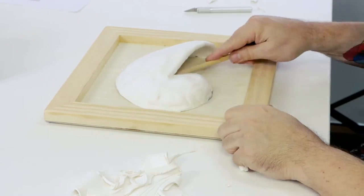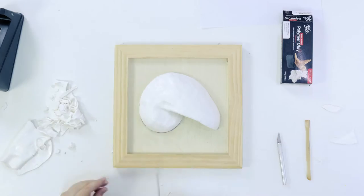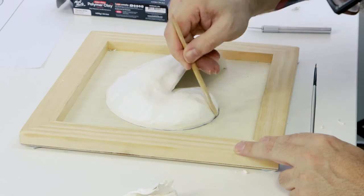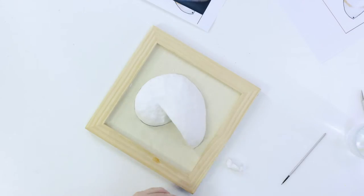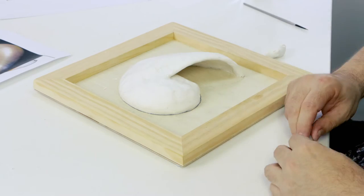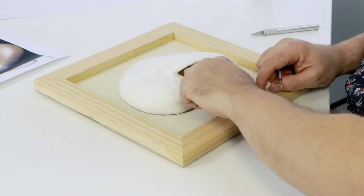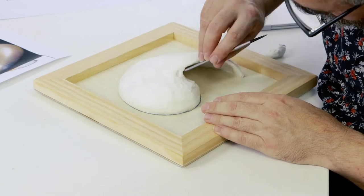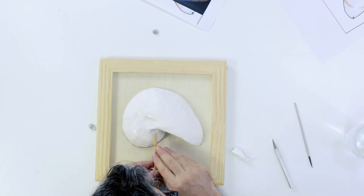Smooth out the clay and then bake it following the instructions on the packaging. In this case I bake it for 30 minutes at a temperature of 130 degrees Celsius or 266 degrees Fahrenheit. This will be the first baking. Once the sculpture is removed let it cool. We can then add bits of clay onto any uneven areas on the surface. At this stage I refine the central area of the shell so there is a smooth transition from the large part of the shell around into the small part inside the mouth. Do a final smoothing of the surface and then give the sculpture a second bake.